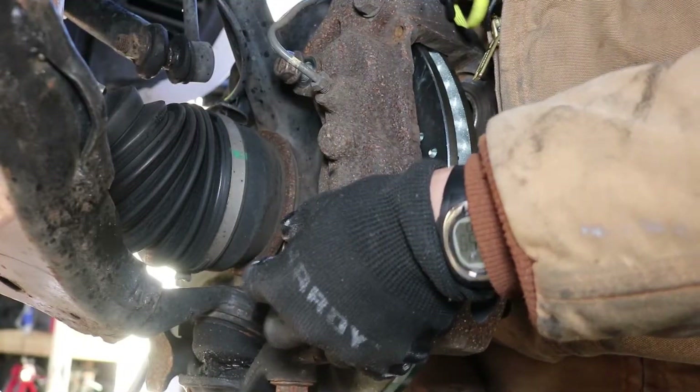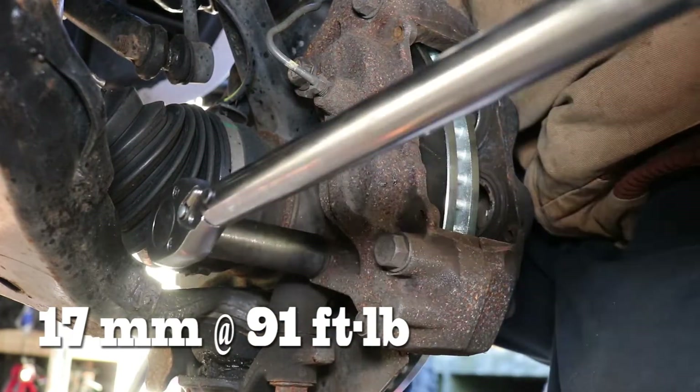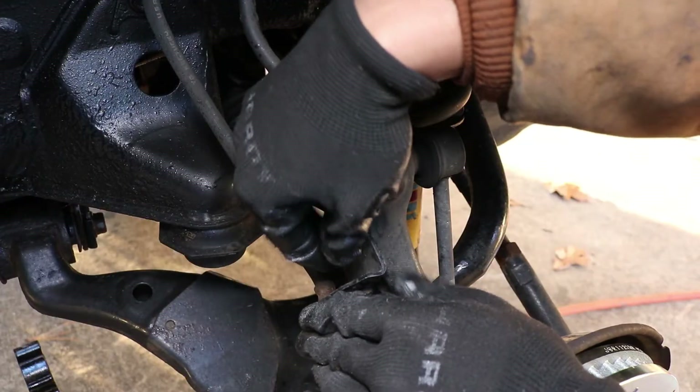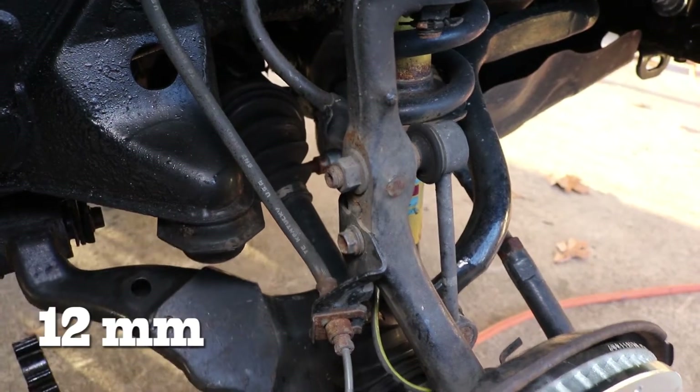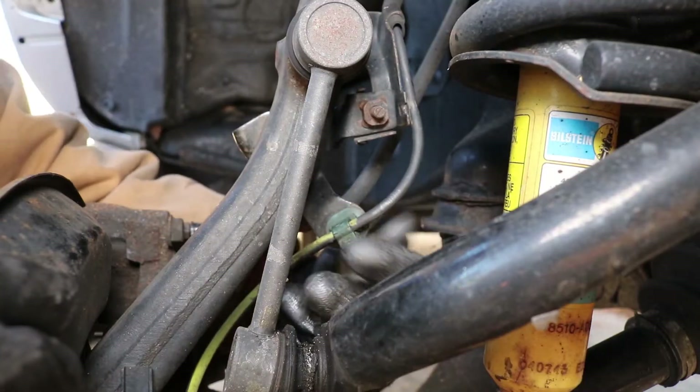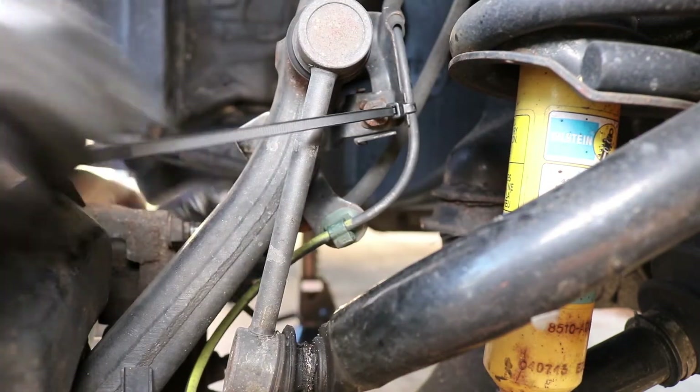Now we can reinstall the calipers using the 17mm bolts and torque them down to 91 ft-lbs. We can now reinstall the brake line bracket using the 12mm bolt, and we can also reinstall the ABS line as well as reinstall a new zip tie.